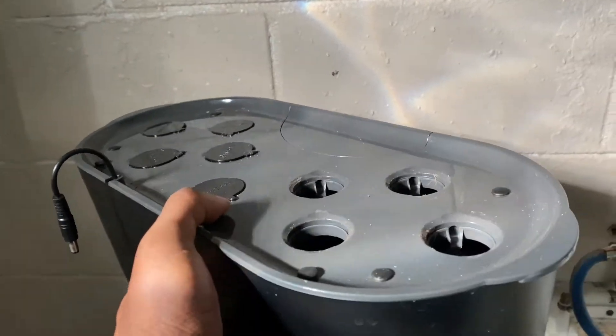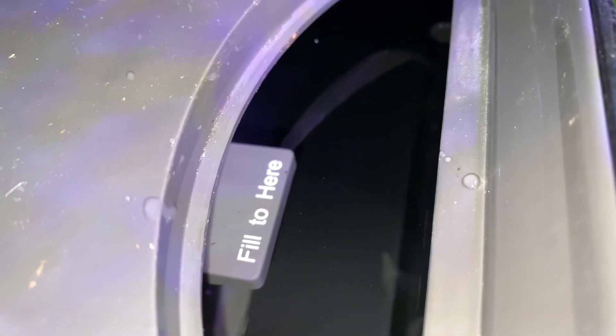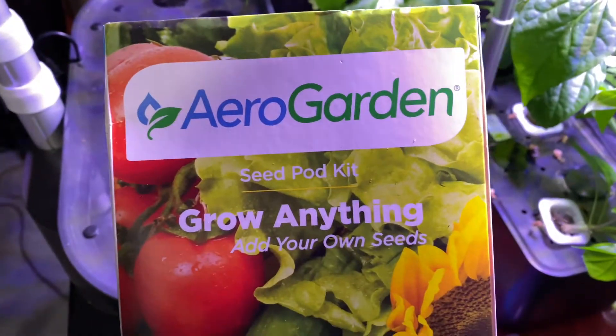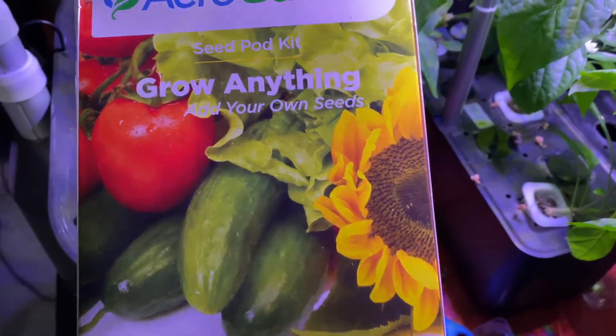That would be a hassle to move that big thing, so let's fill this up with water. Now I have the water inside — you can see where it says 'fill here.' Down there is where I'm going to be setting up everything. So what I have here is an AeroGarden seed pocket. They have tomatoes, lettuce, cucumbers, and sunflowers.